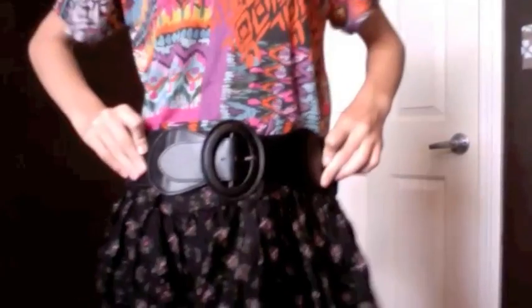Then I got another skirt from Wet Seal. It's super cute — it's kind of cowgirl style — and it's pretty short. It's an extra small, and this is from Wet Seal, and this was $22.50.